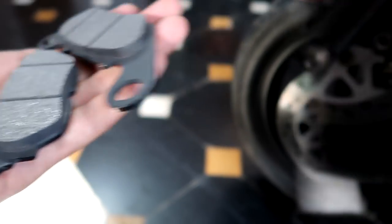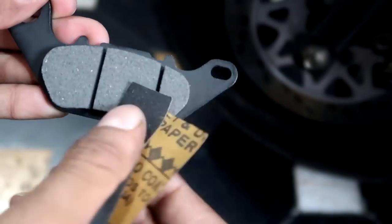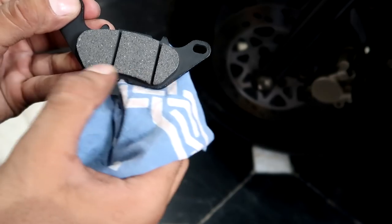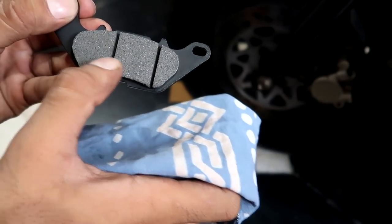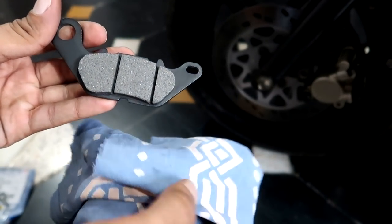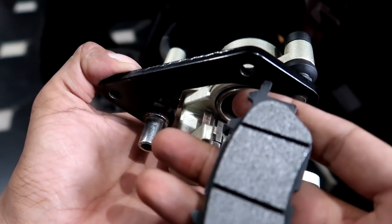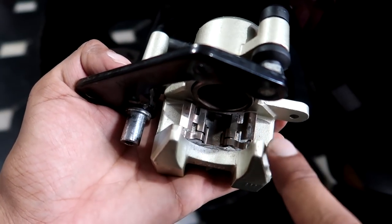Now let's install the new brake pads. Before installing, I always give them a light rub with 200 or 320 grit sandpaper on their face, then wipe them with a clean rag. I feel there is a dust layer on new brake pads, and doing this helps with the bedding process. Also, on the contact points — 1, 2, 3, and 4 points on both the pad and the caliper bracket — you can apply a little grease.